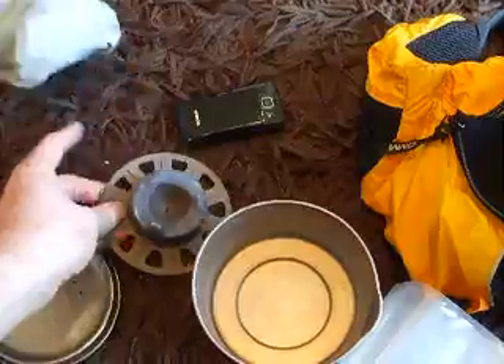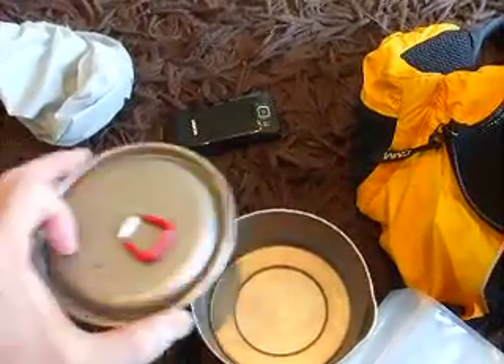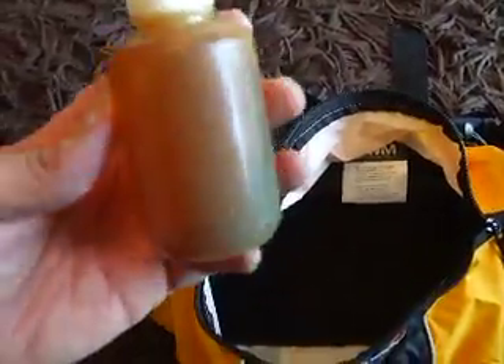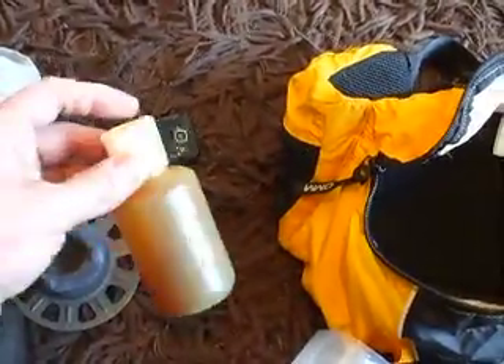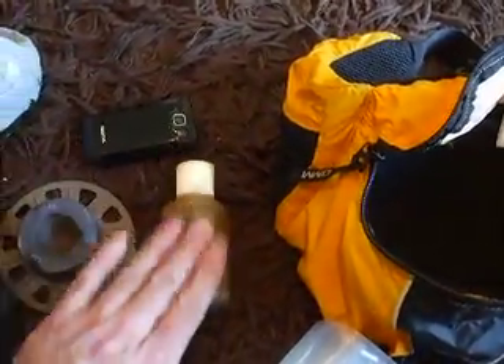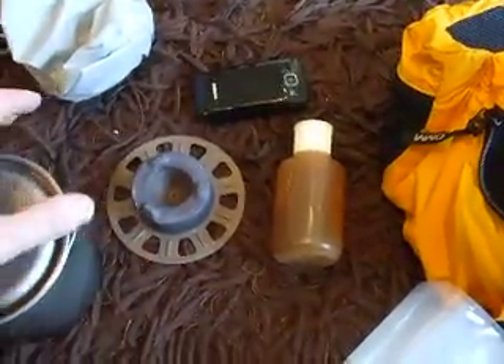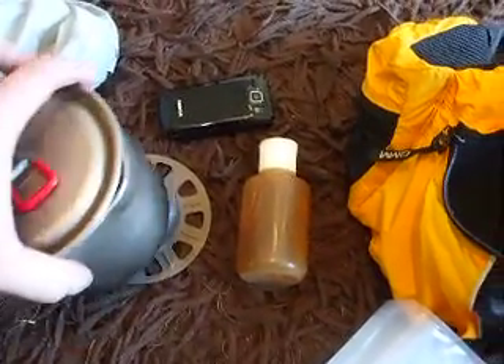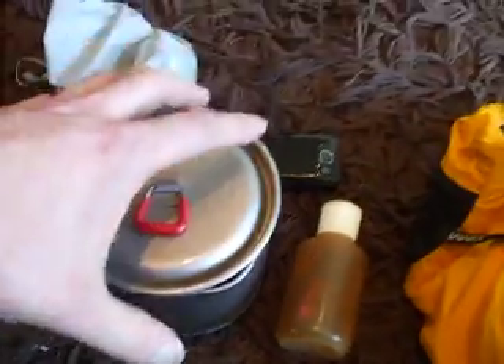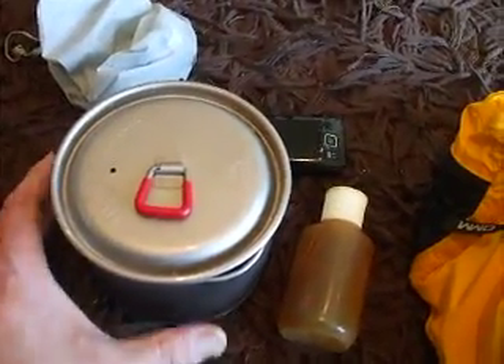We've got a Vargo Decagon stove just in case we can't get hold of any fire-lighting stuff. We've also got a little bottle — it's got pine tar in it at the moment, nasty stuff — but we can't use that in the stove obviously. This is just for purposes of show; you'd have a little bottle, maybe around 100ml, carrying denatured alcohol or meths for the stove, and it would just sit on there. No need for a windshield or anything — you just put a bit of soil up around the outside to make sure it's okay.